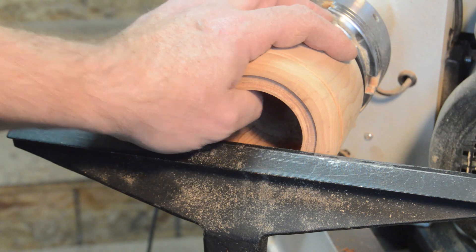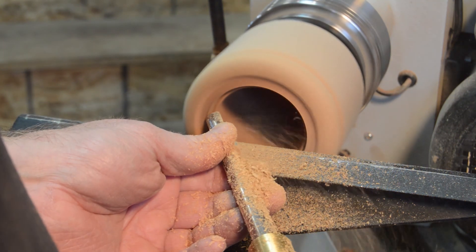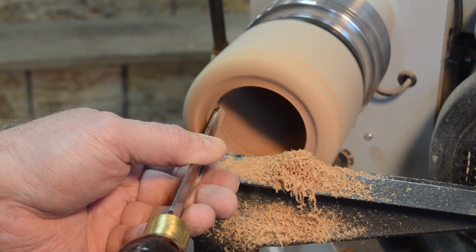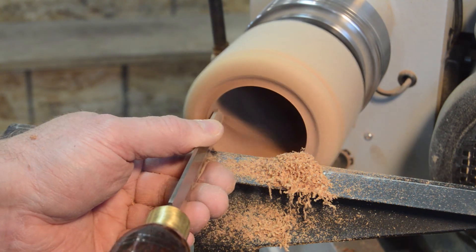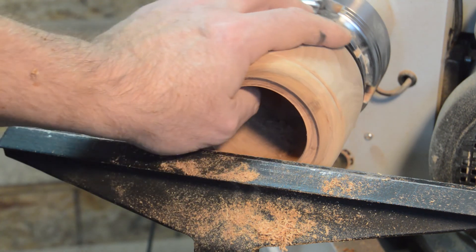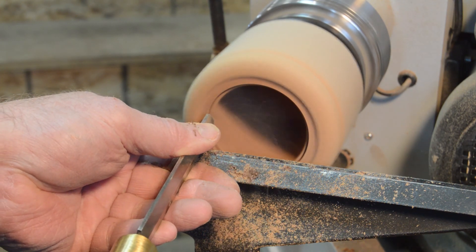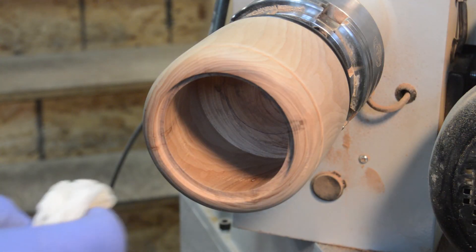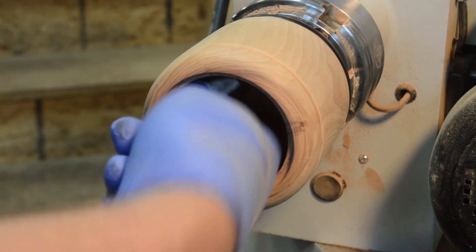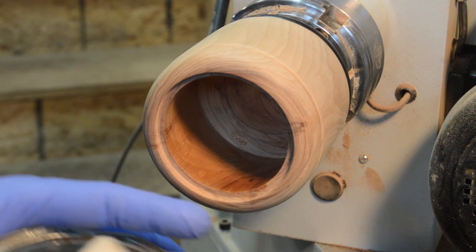Now I'm going to clean this up, core out the inside a little bit more, and clean up the bottom. I'm going to make this wall just a little bit thinner right here and then hollow it out some more, because I want this lip for the lid to sit on. I've sanded the inside to 400 grit, it's all cleaned out now, and the walls are nice and smooth. I'm going to put a coat of sanding sealer on it, let that dry, and then hit it with some steel wool to finish the inside.